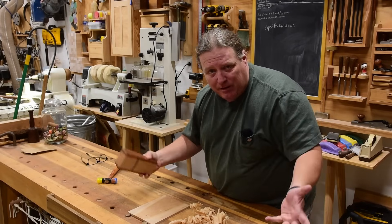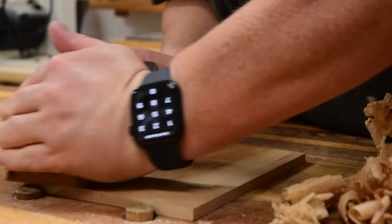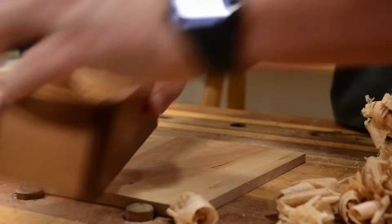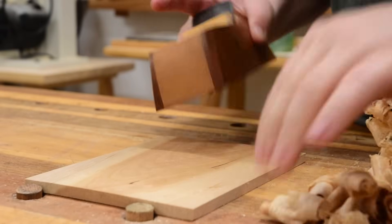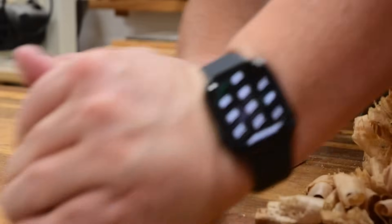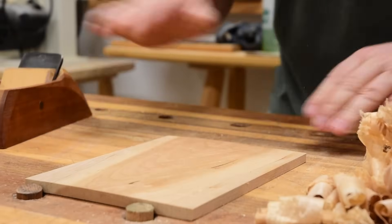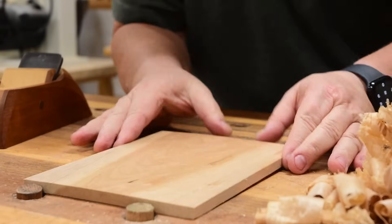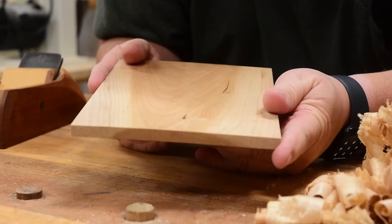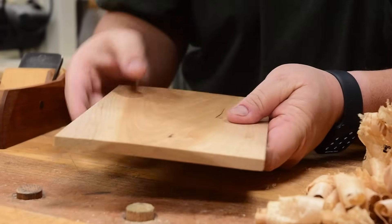I have my hand plane taking the thinnest of shavings and still being able to get some work done. I'm not going to go super thin because I don't have to, I don't want to sit here forever. But as I work my way across you can see it's nice and smooth — I don't have very many tear out, I don't have many plane tracks.